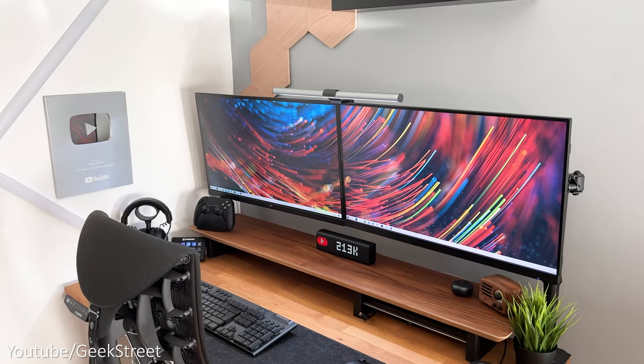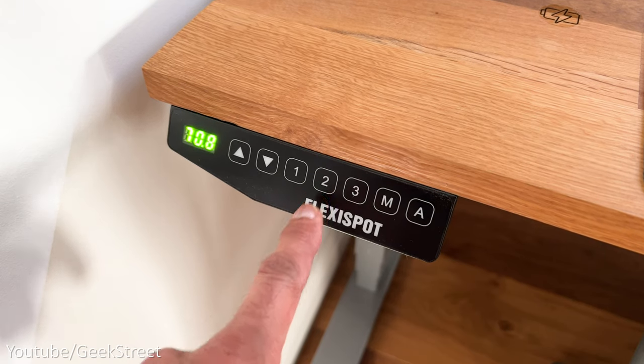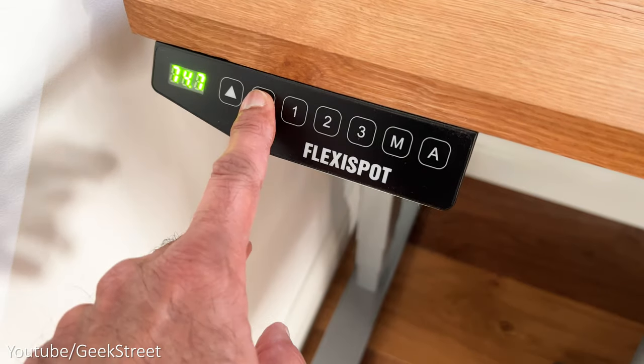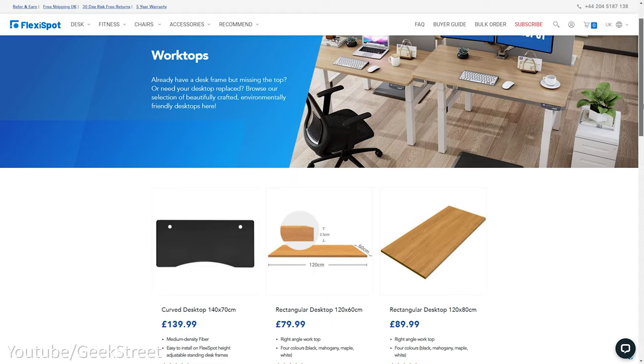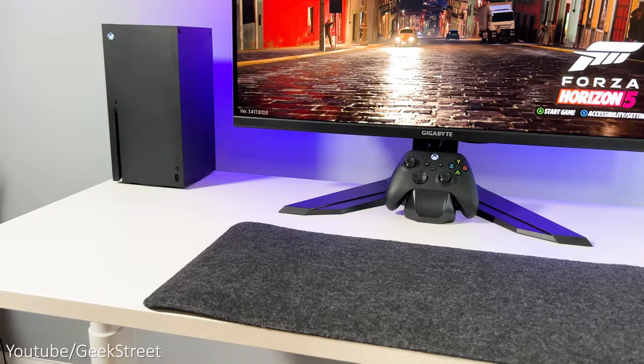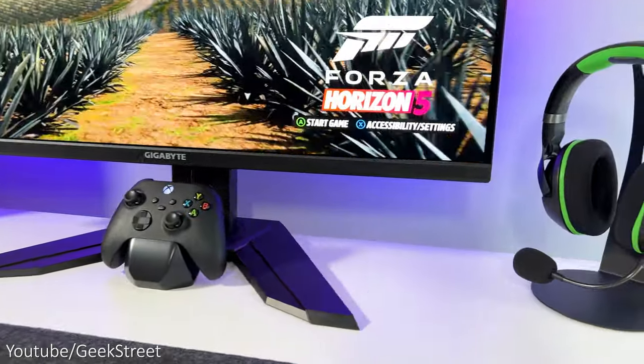I've been using a Flexispot frame for my existing desk which I love, so it was a no-brainer when selecting it for my gaming desk setup. The frame is strong, solid, and feels very secure. The top white wooden surface looks clean and is also from Flexispot. They do a number of different desktop colors from black to wooden surfaces, but I do like the all-white look — it gives a good contrast with the black peripherals on the desk.